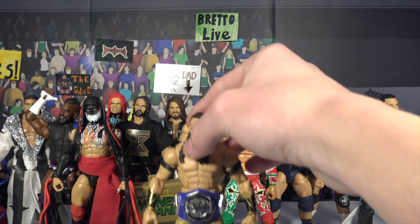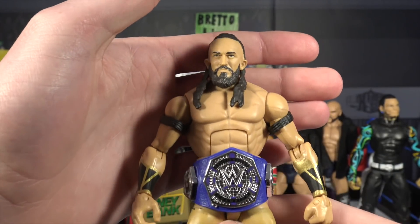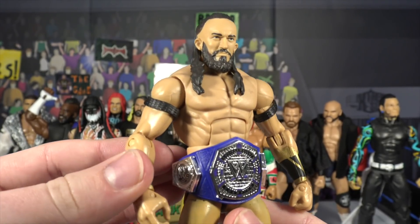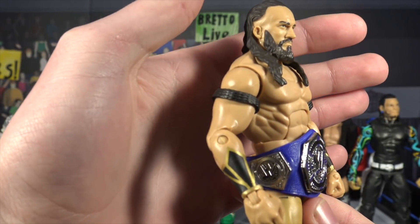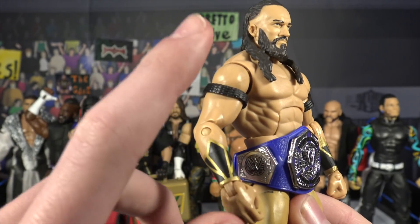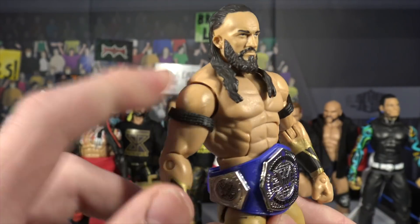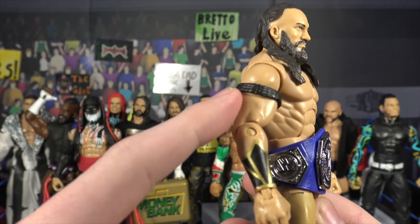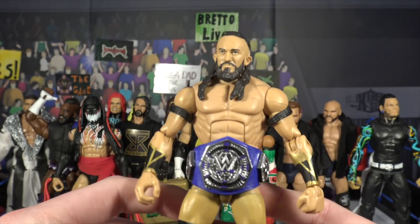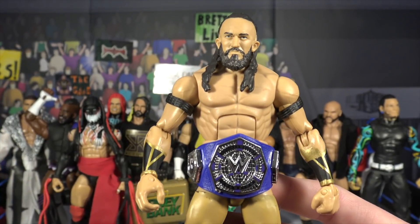The first figure is this Neville elite — not really sure the particular series, let me know in the comments. I didn't paint anything, I didn't head swap anything. All I did was grab these little bicep bands. As you guys know, Neville does have bicep bands, and where I got these is from the Boogeyman elite. I just took them off and threw them on Neville — they fit perfectly and it looks ten times better.